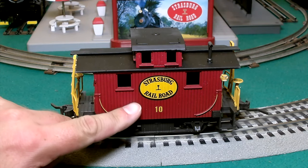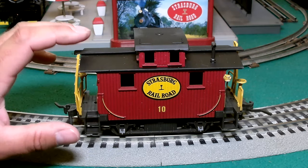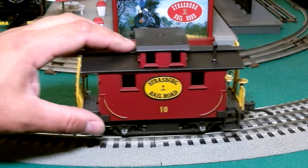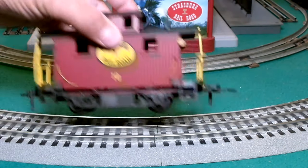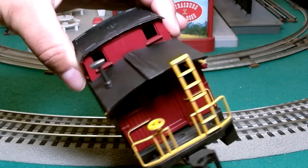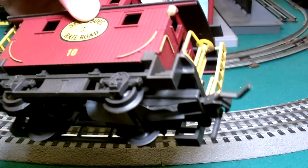It does have some very nice colors on it. The Strasburg traditional egg-shape logo looks great. The yellow of the handrails and ladders provides a nice contrast, and of course you've got the black colors as well. There are little lanterns here at this end — purely decoration.